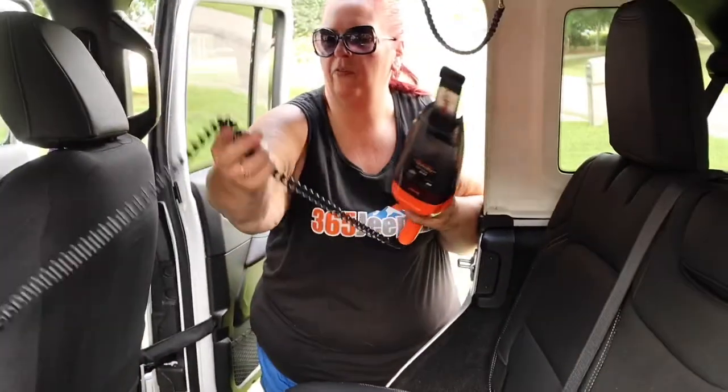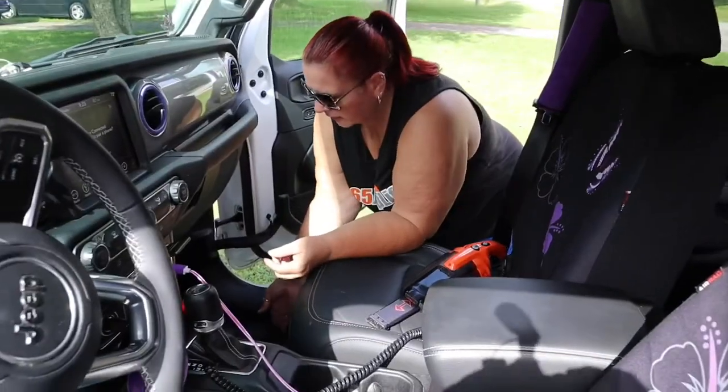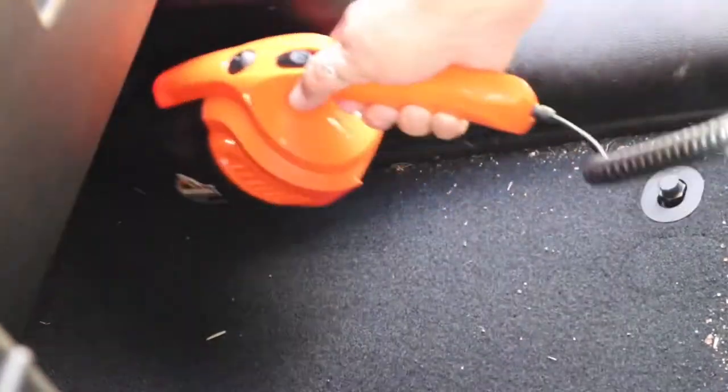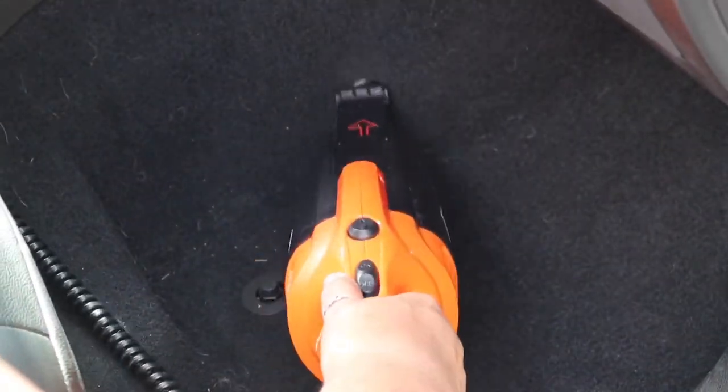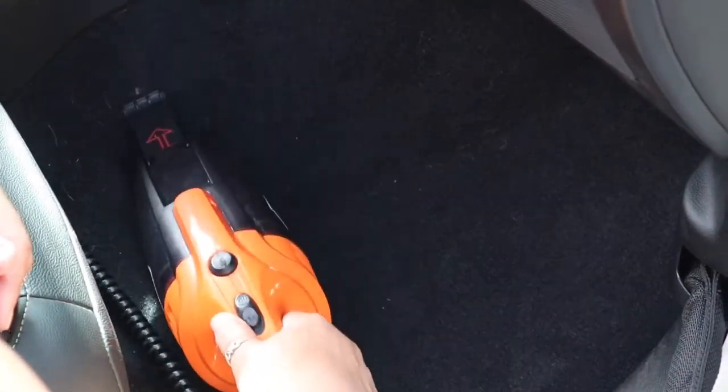All right, let's go up to the front. So I spent about 15 minutes vacuuming. I'll give you my review at the end, but right now I just want to kind of show you what it looks like after.